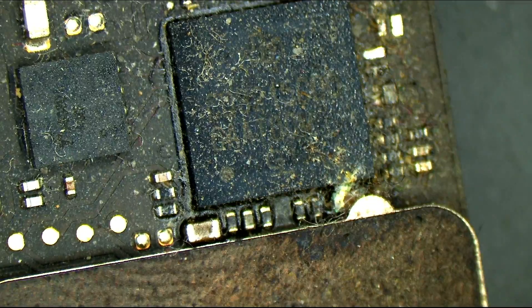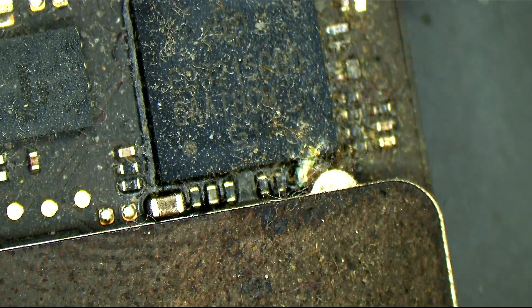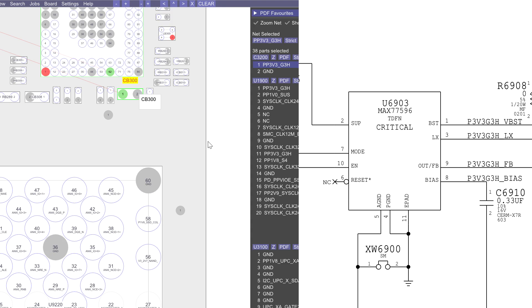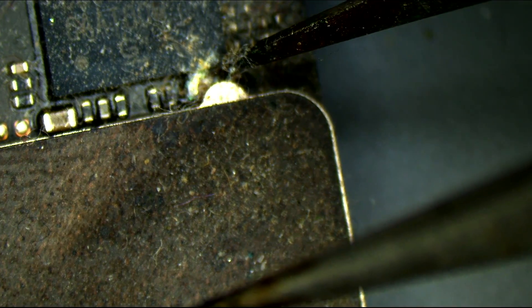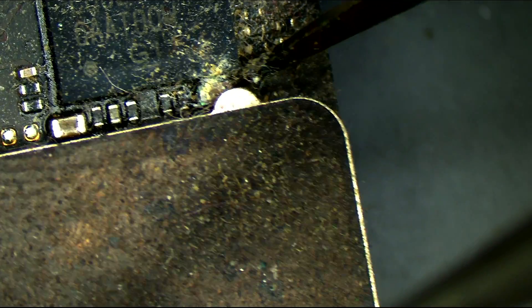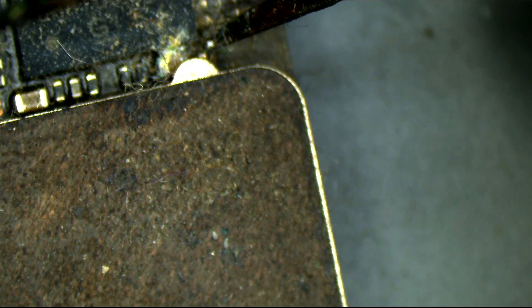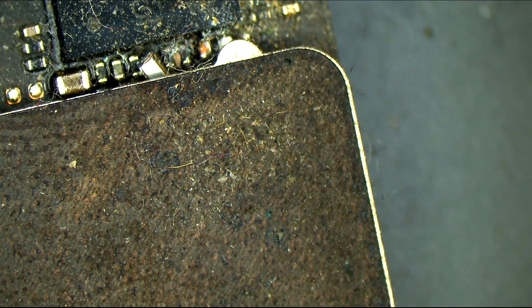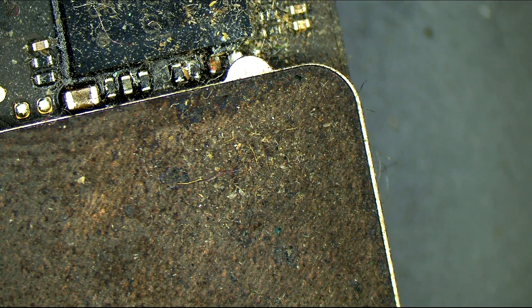There's no way for me to tell that was the issue when it's sitting in the slot. Properly being able to zing a component is an important skill — I don't want to bend the board, I don't want to knock anything else off, I just want to zing this cap. It's right under this shield over here. And the capacitor has been zinged. Look at that zinged little bastard. Now let's see if it turns on.